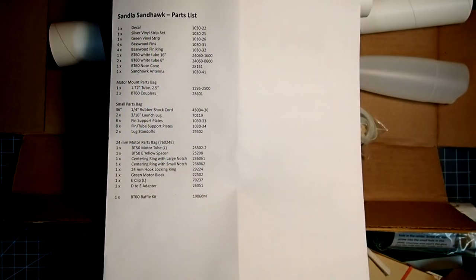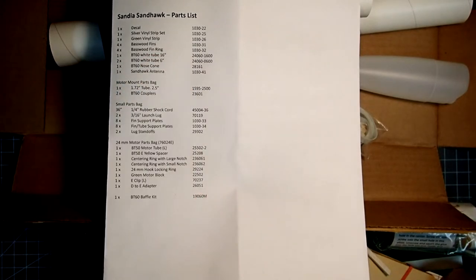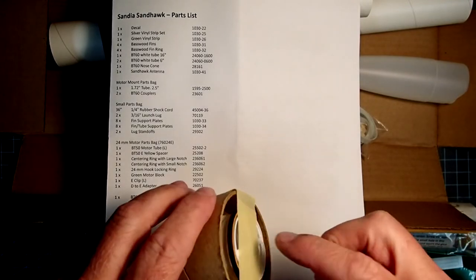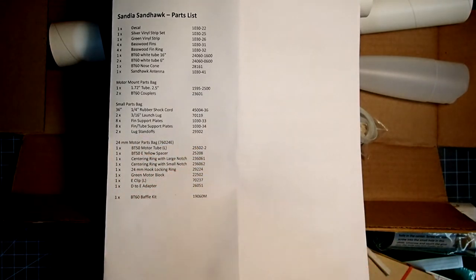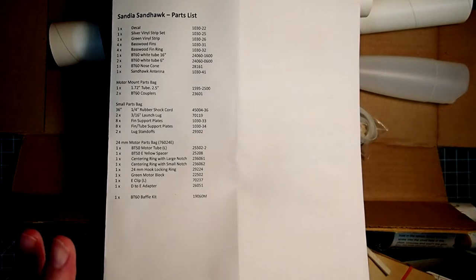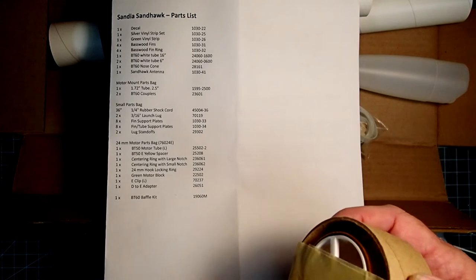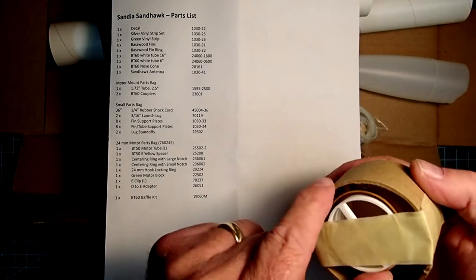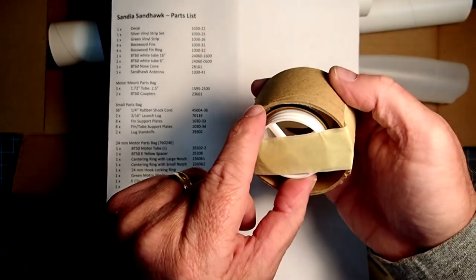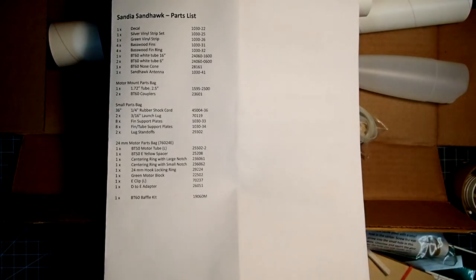One last part kind of eluded me — the instructions say there is a basswood fin ring, and as far as I can tell, that is the ring included with the antenna assembly. There's one of them, and I think that's correct, because this is going to go inside the fin assembly between the body tube and the fins. I think we have everything, so I'll put this away and we'll get started.